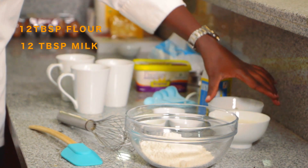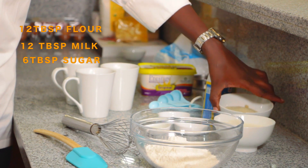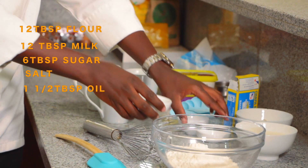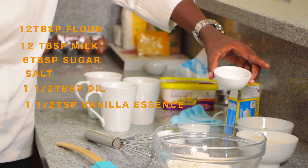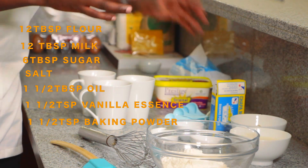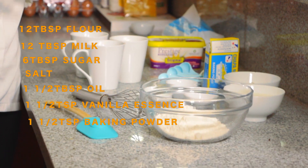milk, some sugar, some salt, oil and vanilla extract. I also have some baking powder, which is the one that will make the cake rise.